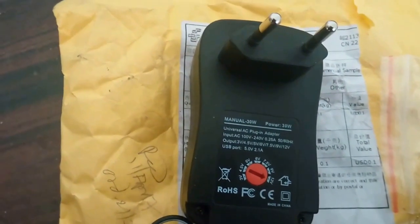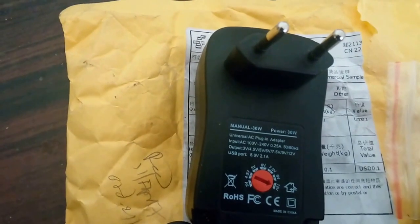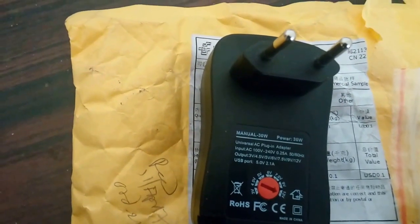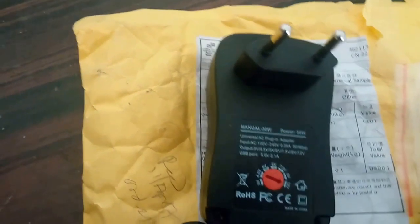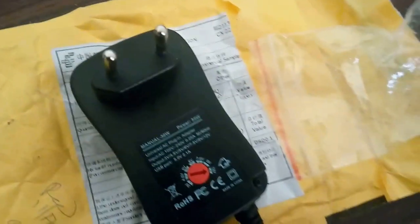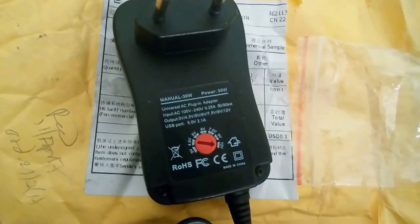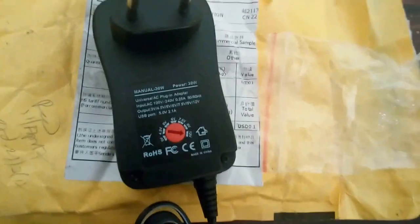It's a universal AC plug-in adapter rated 100 to 240 volts, 0.25 amperes, 50/60 Hz, with output from 3V to 12V. The USB port outputs 5 volts at 2.1 amperes. I checked it with a multimeter and the ratings and outputs are pretty stable and standard.